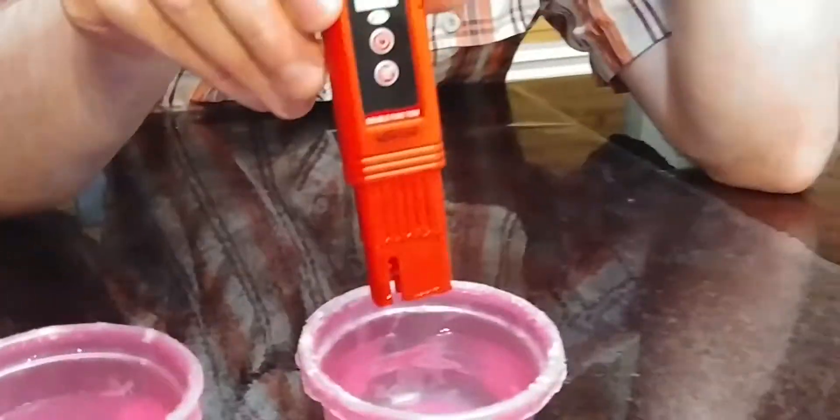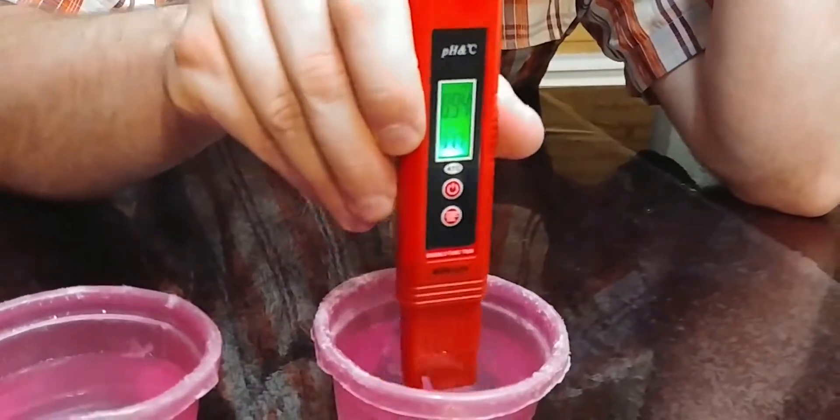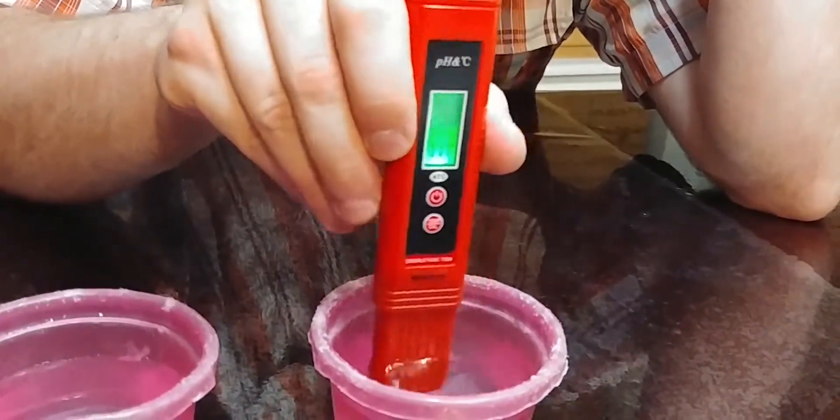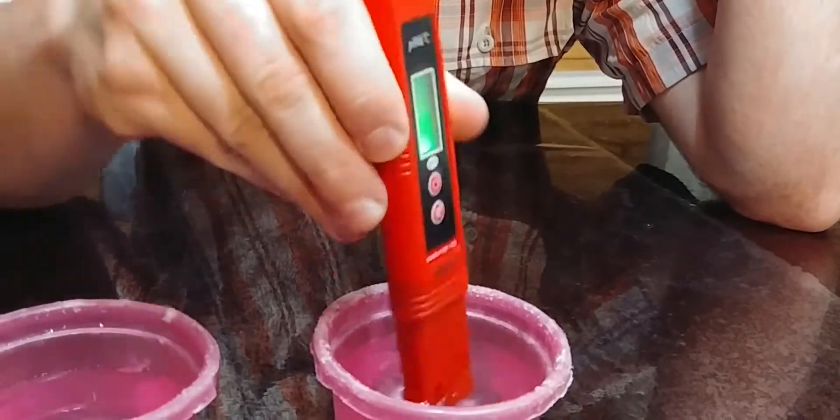So you can take it out of that one and we'll show you that it works with vinegar. This is vinegar so we should get a very low pH balance on this. We're just taking it in here, stir it around a little bit, and you should get like a one or two — and it's 1.7.